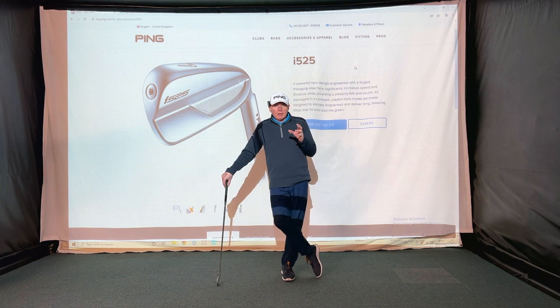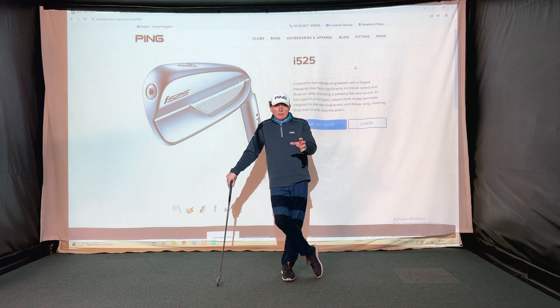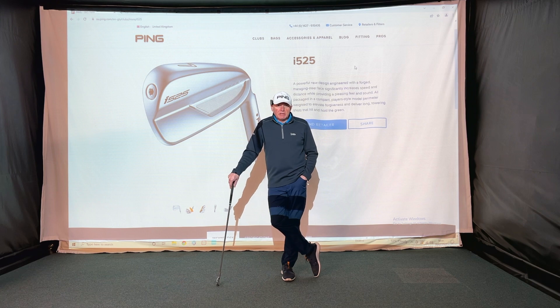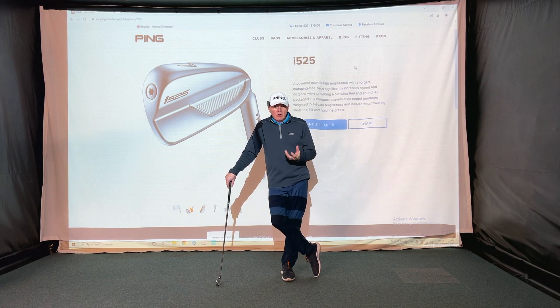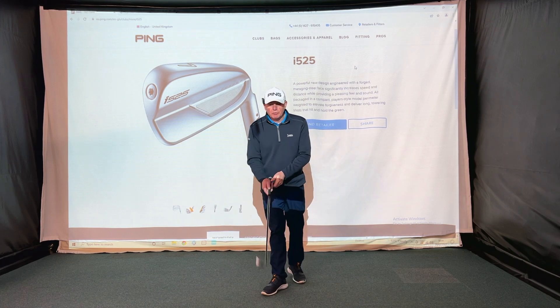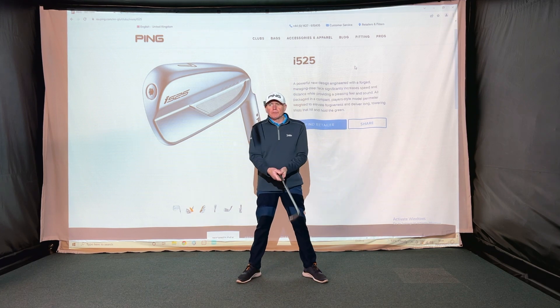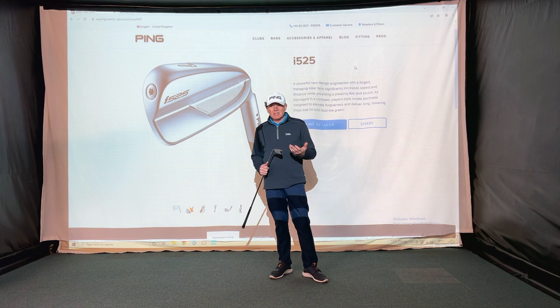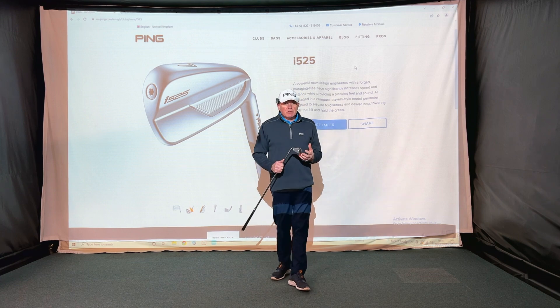The i500 was an incredibly surprising golf club to fit with, because it had a very small, compact-looking head. When I gave it to people to try, they were very surprised at how easy it was to hit. It was long, ball speeds off the club face were great, and it was super forgiving. I sold that club to people who came in to fit for a G410 or G425 and just loved the look of the i500.